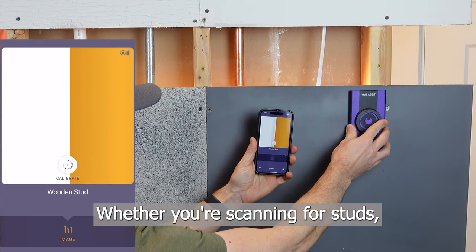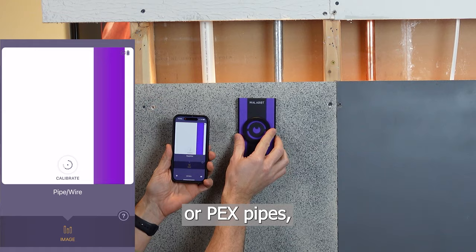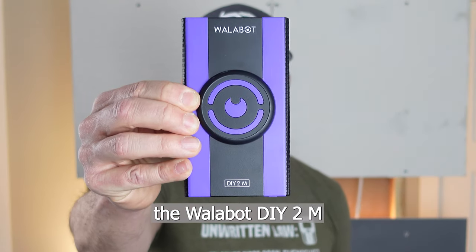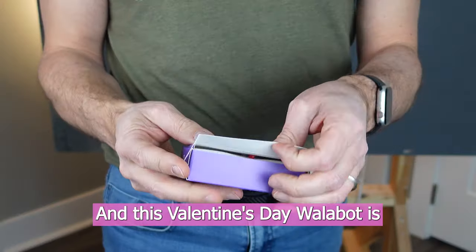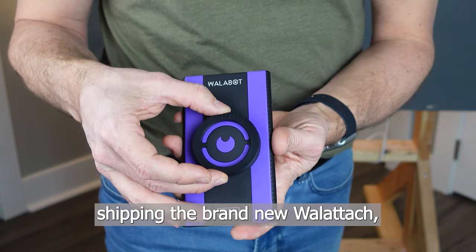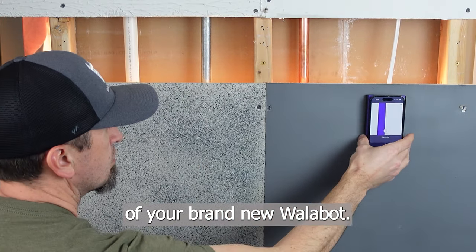Whether you're scanning for studs, electrical wires, copper pipes, galvanized pipes, or PEX pipes, the Wallabot DIY 2M can detect all of them. And this Valentine's Day, Wallabot is shipping the brand new Wall Attach so that you can attach your phone directly to the front of your brand new Wallabot.